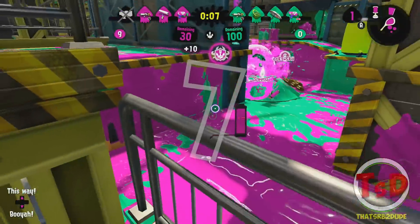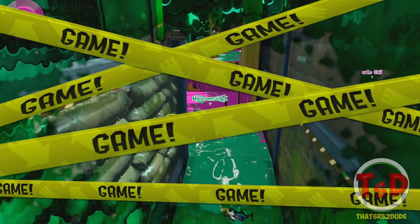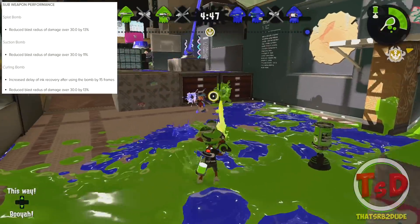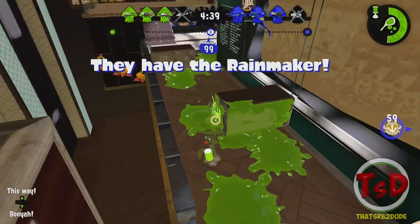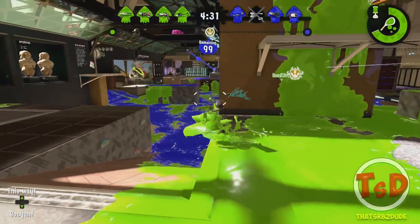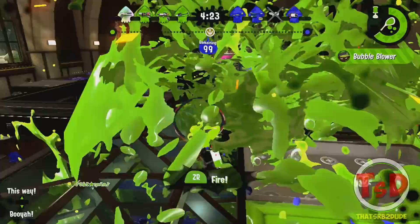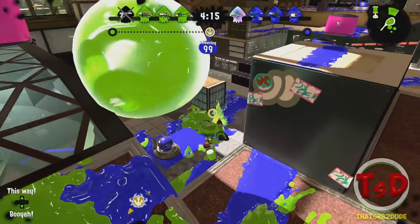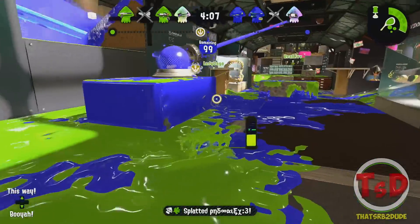Now let's get into the sub weapons, which include three bombs, and they're actually really good nerfs — just for Splat Bombs, Suction Bombs, and Curling Bombs. There has been a reduced blast radius of damage over 30 damage by 13% for the Splat Bomb and Curling Bomb, and 11% for the Suction Bomb. This is a very much needed nerf because you could throw a bomb very far from a target and it would still inflict 30 damage from a stupidly far radius. I've run into so many situations where I'd get killed because of this. Finally this has been nerfed — very much needed.